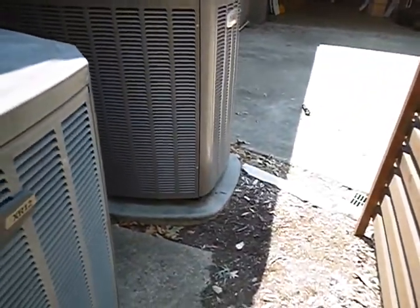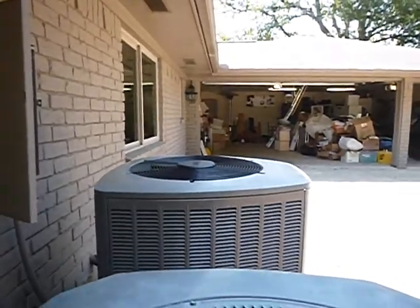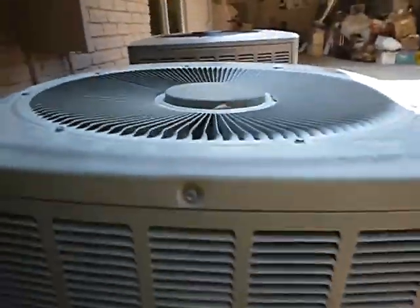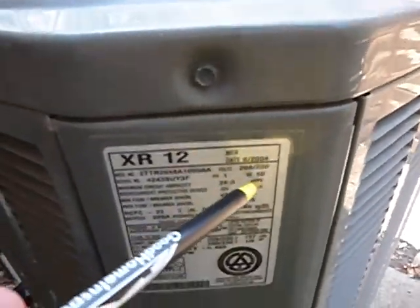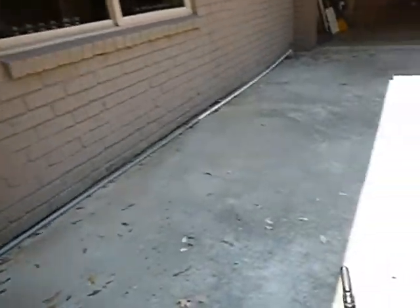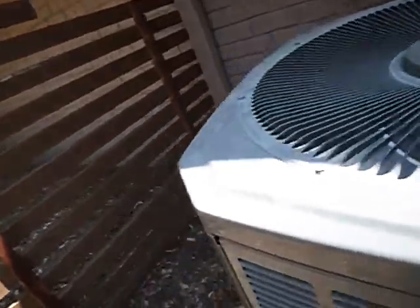See how this pad holds up real nice? See how this one is so close to the ground — it's supposed to be three inches off the ground. This unit is level, but this one is not. What I'm really talking about here is this unit is from 2004 — it's 17 years old. They're engineered on paper to last 20 years, may last 35. But in Las Vegas, expect 14. After 14 years, this thing's done.